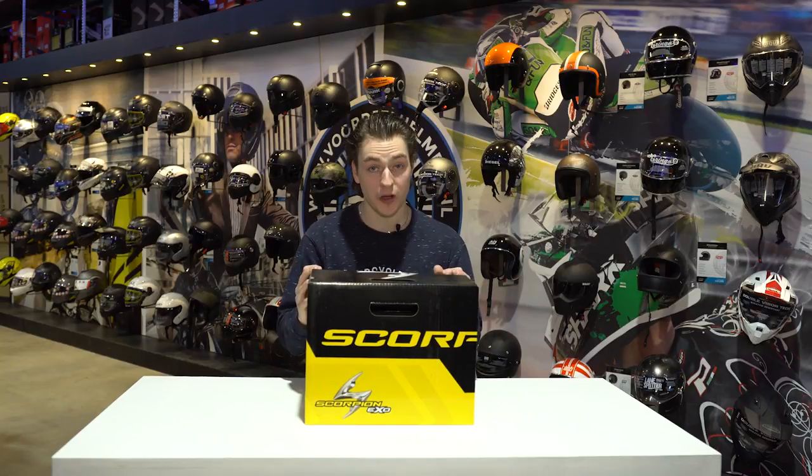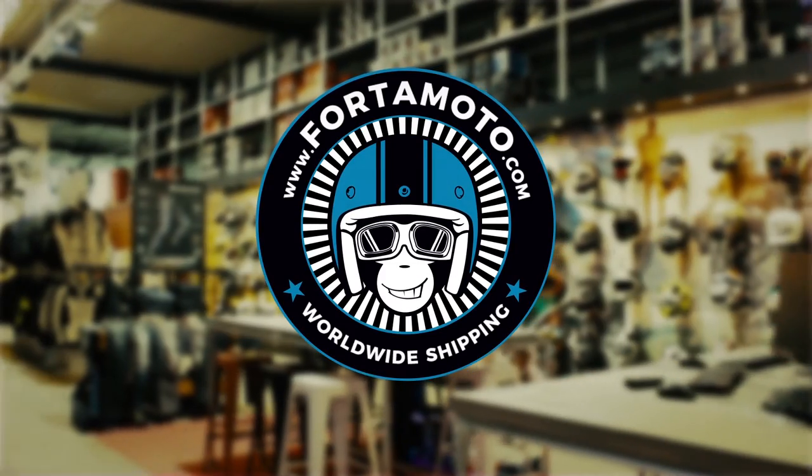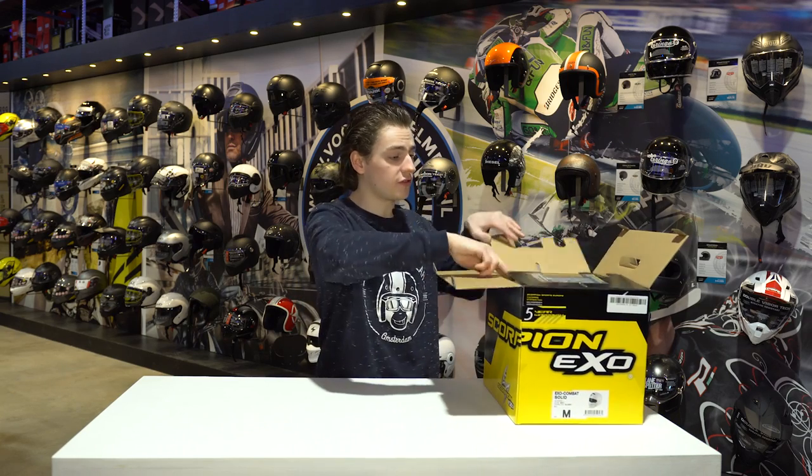Are you looking for something different or out of the ordinary when it comes to a motorcycle helmet? Then take a look with us at this unboxing video of the Scorpion EXO Combat. This helmet is not actually new in the collection for this year, but there are a couple of new colours in the 2018 collection — and that's why we've made this unboxing, also because there are quite a few things worth mentioning inside the box. So let's go ahead and open it up and see what there is.